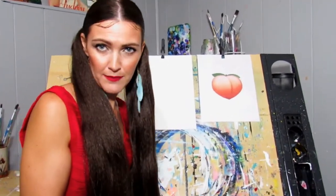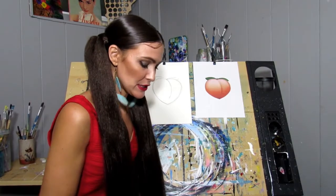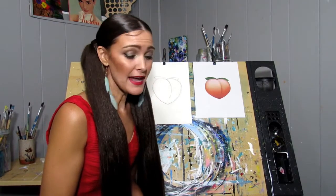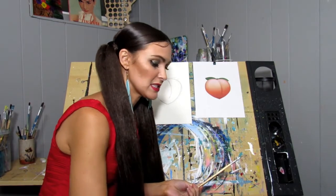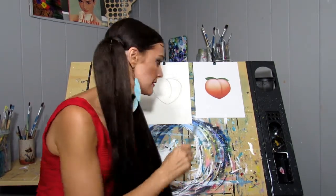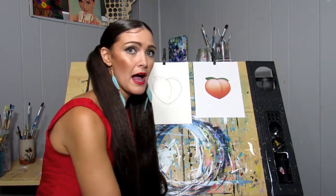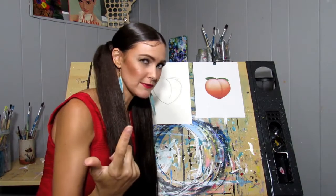Now for the fun part — we will paint ourselves a peach emoji. For that you'll want a little script liner brush, maybe a round, and just a flat brush. Maybe a bigger flat to do the background color. I've already drawn my peach out — that's pretty easy to draw, I'm sure most of you can do that.